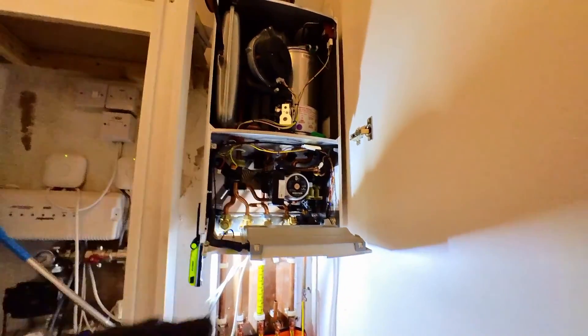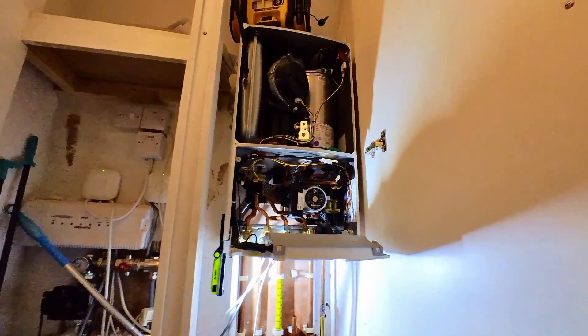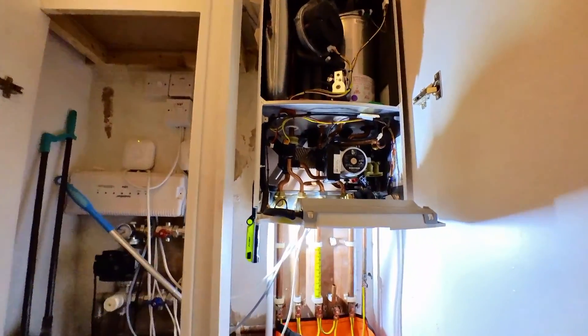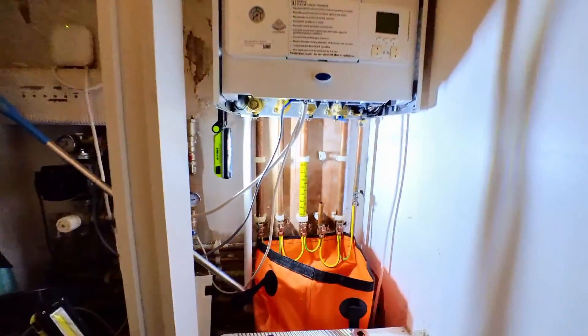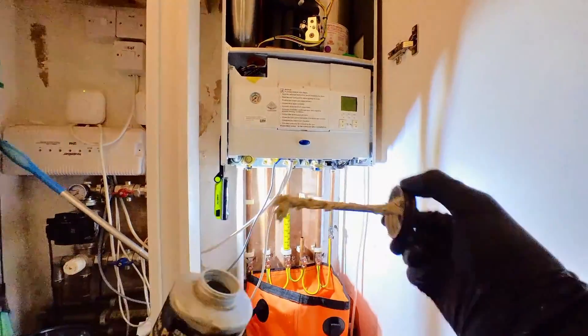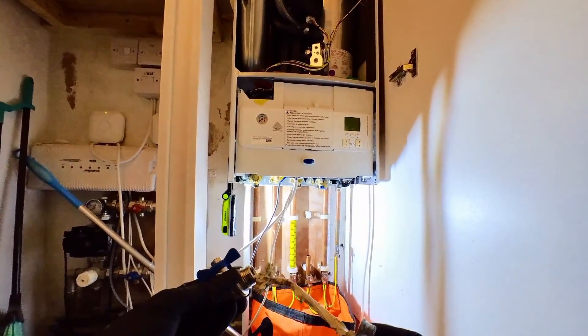I've got a butterfly valve — I've got a point of isolation for future maintenance and it acts as a coupling to do the cold up again. Let me just pop that shut. I'll add a bit of paste. I'll have to trim another end of the pipe.